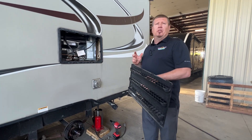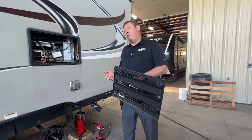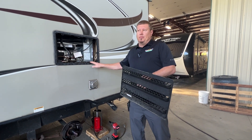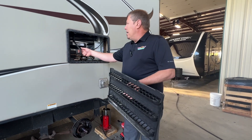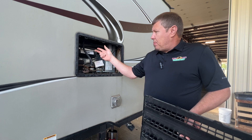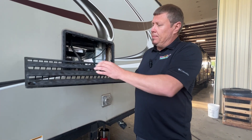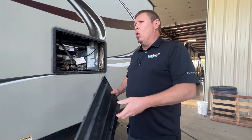A lot of these new units are coming with solar 12-volt refrigerators. This one here is an old-school — I call it gas and electric. They have the condensation drain here, so it will run out and drain through here.